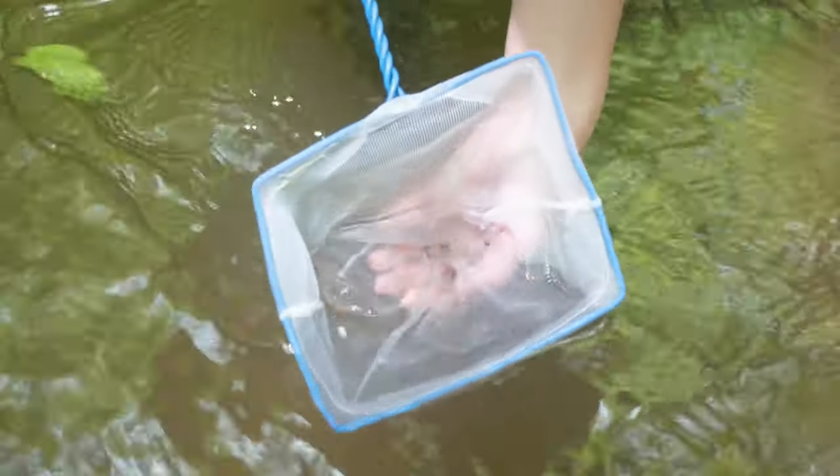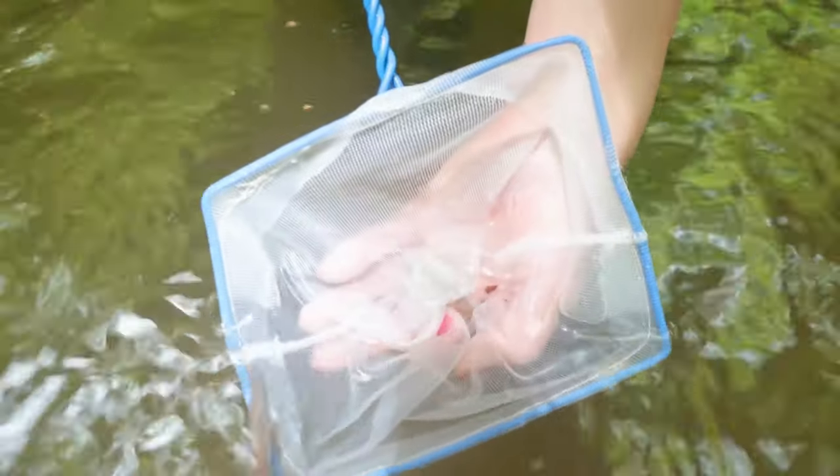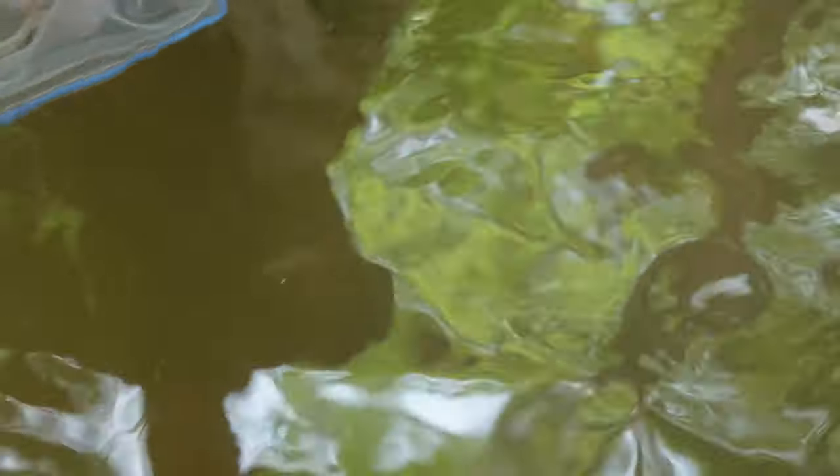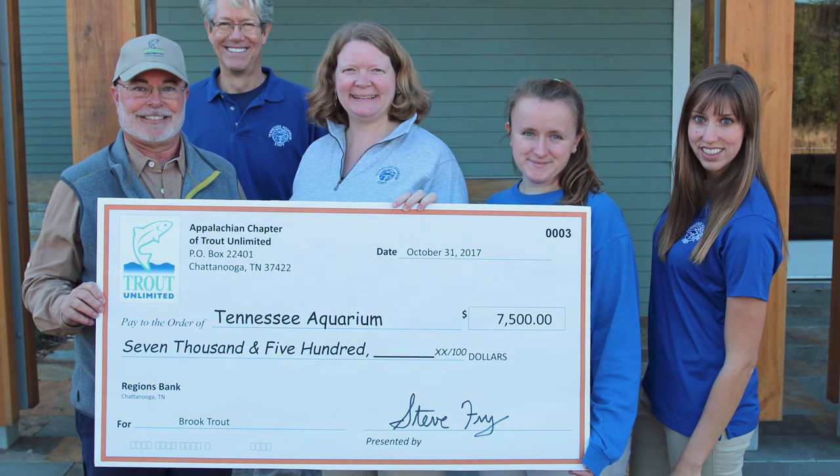This reintroduction program was fully funded by the Trout Unlimited grant program. They like to give grants to different projects that are conservation minded. Without their support, the brook trout would really be in a worse off situation.